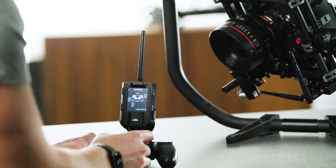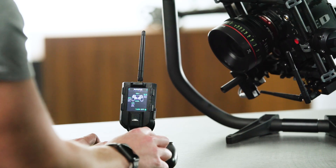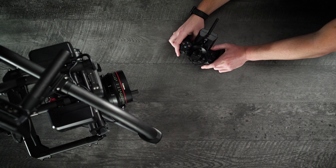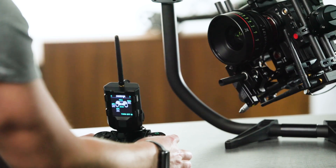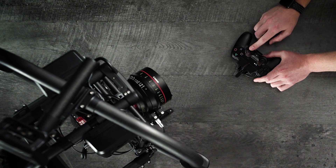With the gamepad, you have the ability to adjust the pan and tilt speed using the D-pad. You can control the pan and tilt using the joystick. You can set it up so that the triggers on top of the DS4 actually control roll, which is pretty fun.